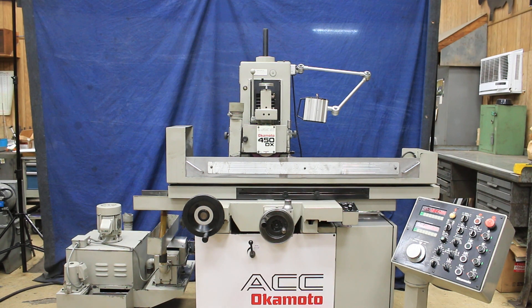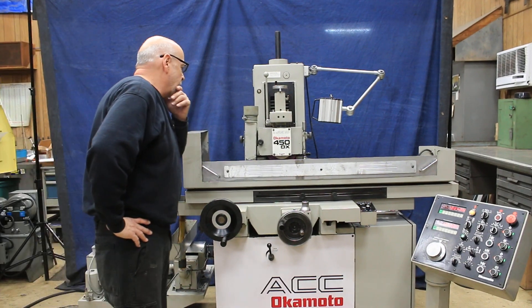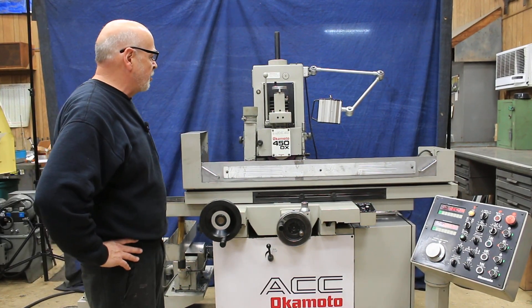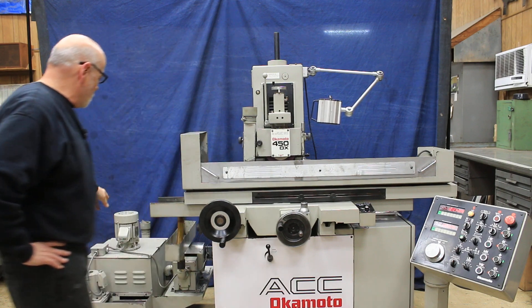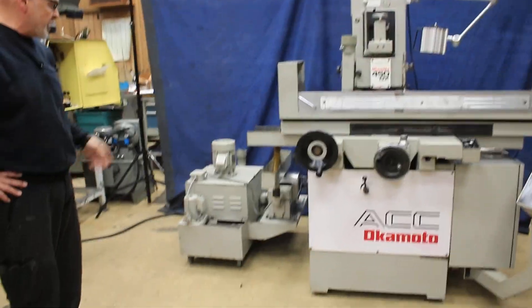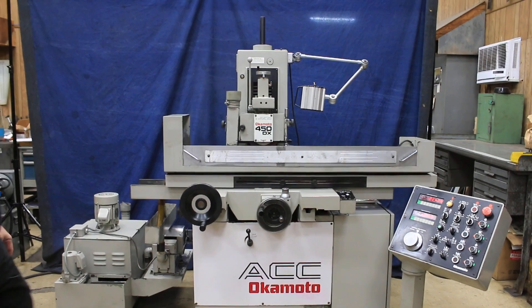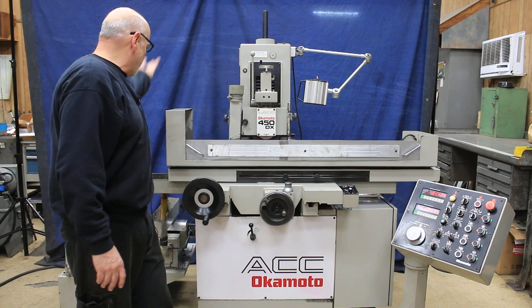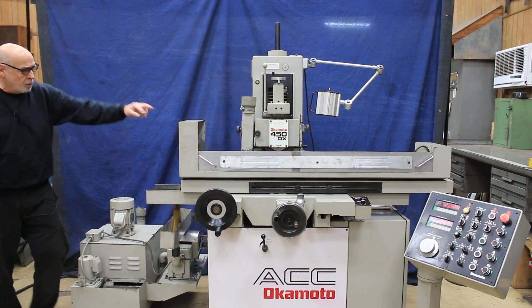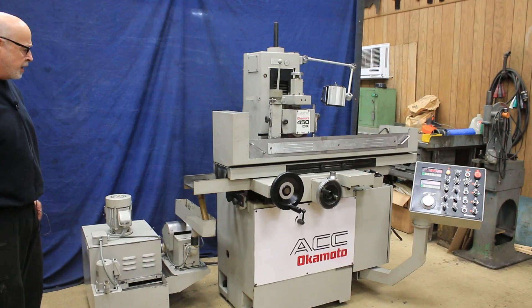Today we're going to go over this Okamoto 450DX, which is another way of saying 6x18 — this is a 6x18 walker with a fine pole chuck, electromagnetic chuck, an over-the-wheel dresser, and a lamp. The coolant system is a vacuum as well as a dust collector, a magnetic separator, and a coolant tank. Here's the dust collector on your wheel head — you put your hose in there and go down over to here, and then your water comes down through this piping and through the magnetic collector, which takes all the magnetic particles out.